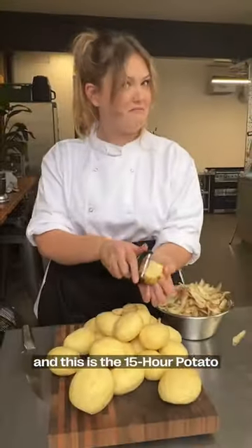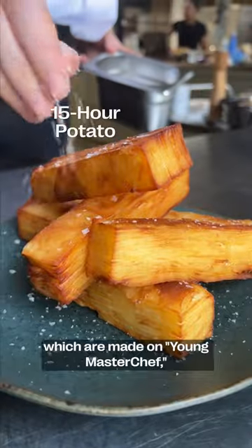Hey, I'm Poppy Cooks, and this is a 15-hour potato, which I made on Young Master Chef, which you can get on iPlayer now.